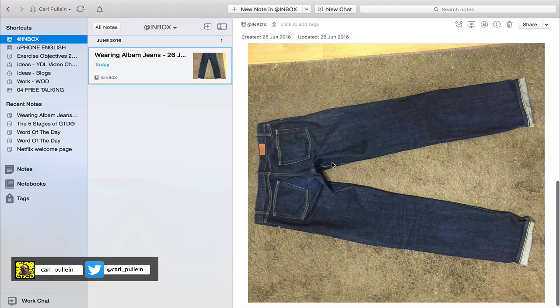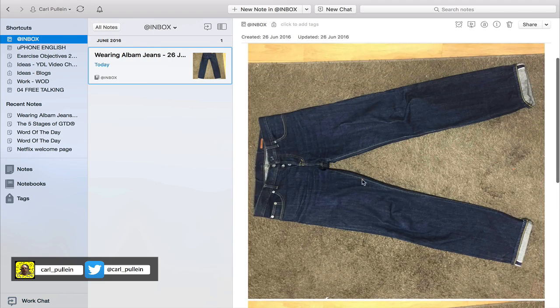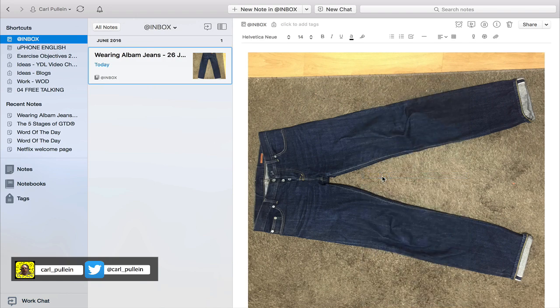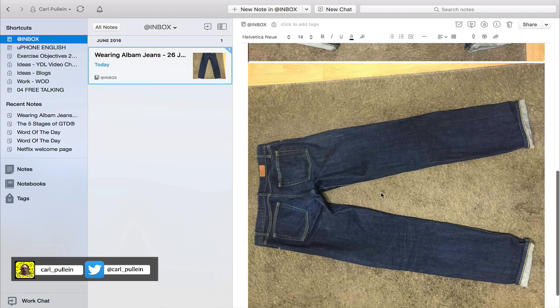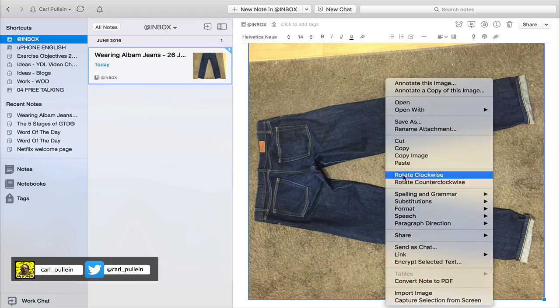You'll notice these jeans are not necessarily in the best position. To reposition or adjust the photograph so they're in a better position, click on the control button and tap — you can get options to rotate clockwise or rotate anti-clockwise. I want to rotate these clockwise, and I'll do the same for the second photo — control click and rotate clockwise.